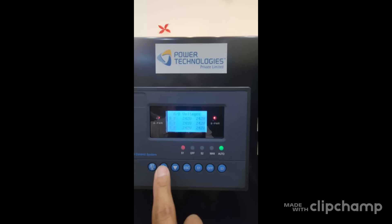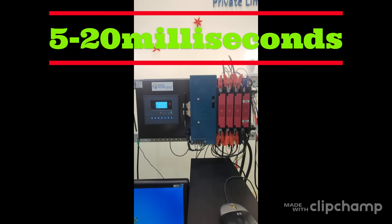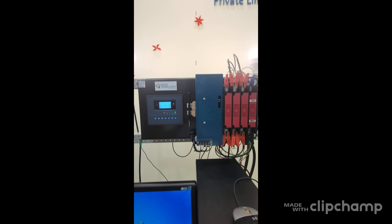The system monitors and reacts within 5 to 20 milliseconds, depending on the condition.